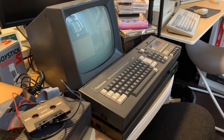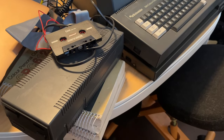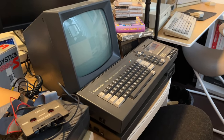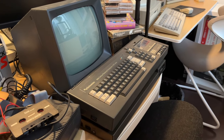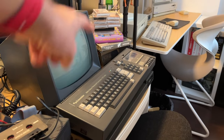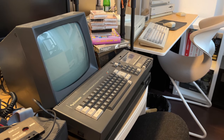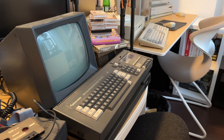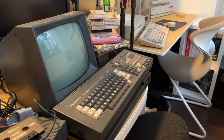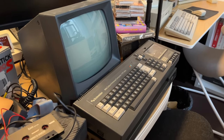A machine that most have never seen in their life, and I have quite a few things here that all belong to that machine. I actually have two just stacked on top of each other, a green monitor — and I have more of these — and a color monitor, but we're not going to look at the color monitor. I also have software back there.